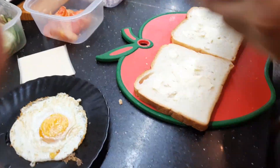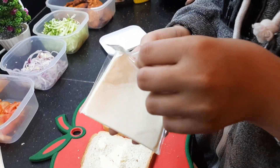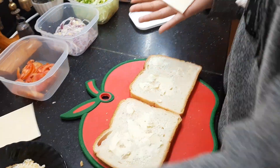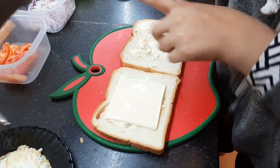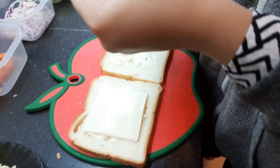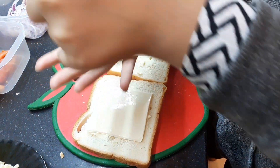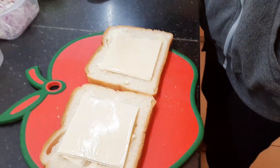Kaboom! Now for the cheese. I'm going to place one over here and one at this one. And just like that. Good.